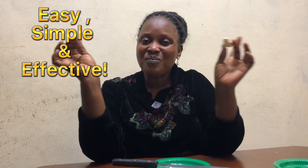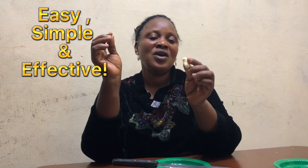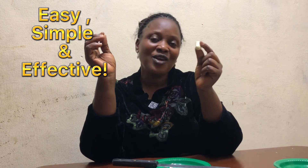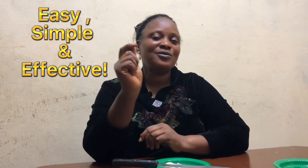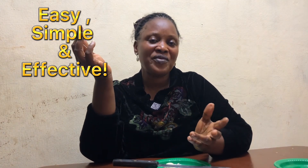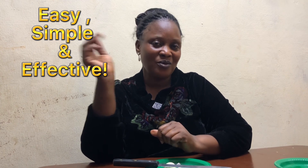So very simple, very easy, and very effective is the garlic. Thank you. God bless you. If you are new to this channel, kindly subscribe, like this video, and share it with your friends. Let them also be free from infections. Thank you. Bye-bye.